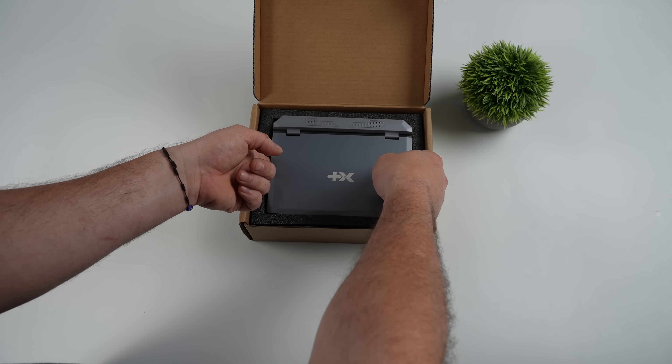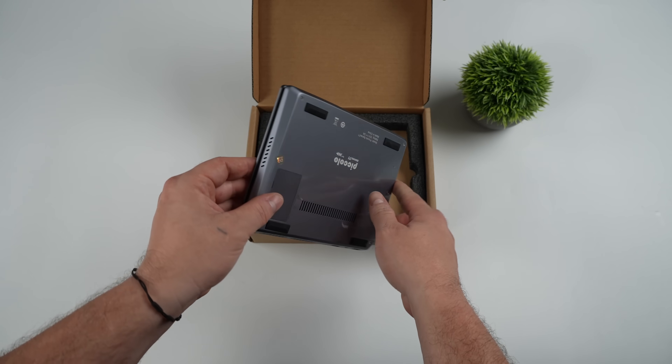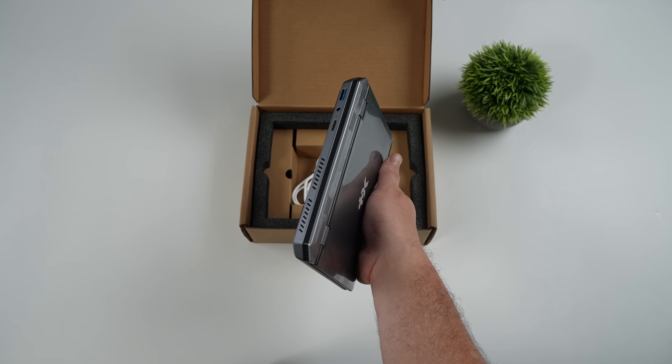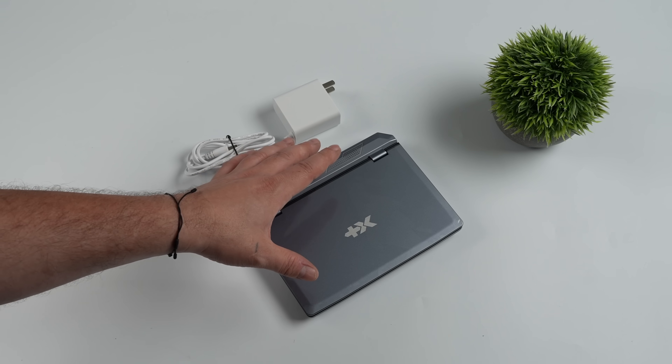They're calling this the Piccolo Series 71, and they are offering this with a couple different CPU options. We'll get to the specs in just a bit, but inside of the box, basically all we're going to get here is our 12-volt 3-amp charger and the netbook itself.